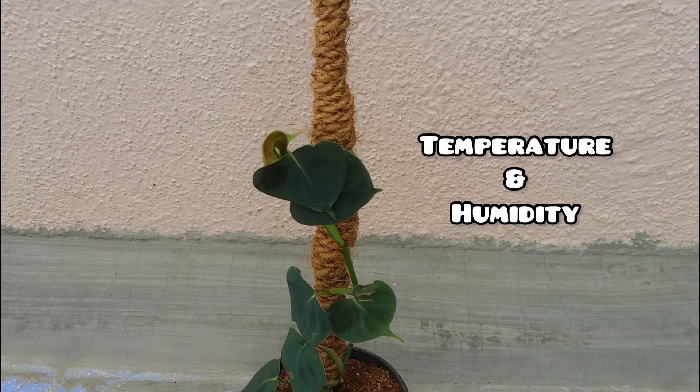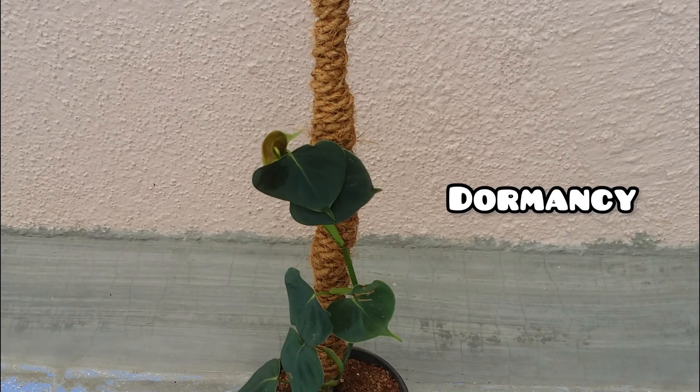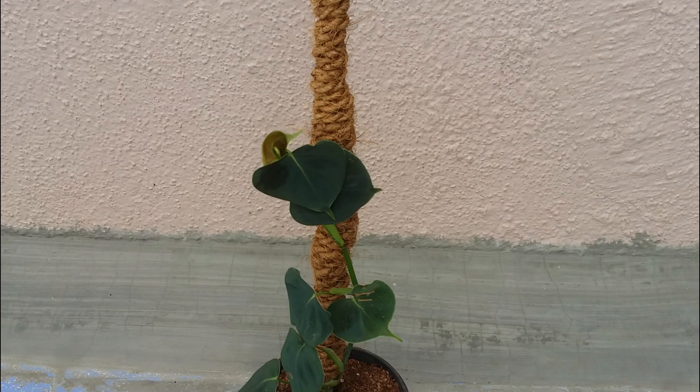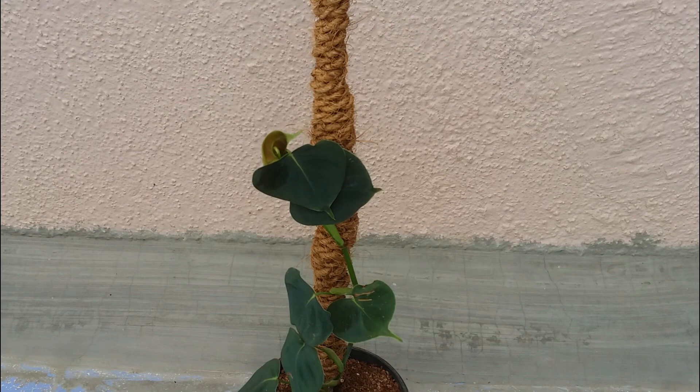Talking about temperature and humidity — this plant belongs to the tropical environment of the Brazilian rainforest. It prefers a slightly warmer climate with good humidity; above 60% humidity works really well. Temperature anywhere between 18°C up to 30–33°C works well. Summer is their growing period and winter is their dormant period. During summers, give a liquid-based fertilizer once a month, but please do not over-fertilize. The plant's slow growth has nothing to do with fertilizers — so give a liquid fertilizer once a month or once every two months.